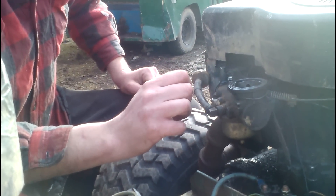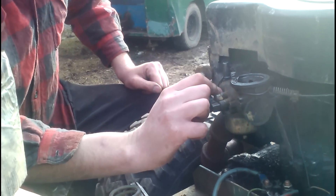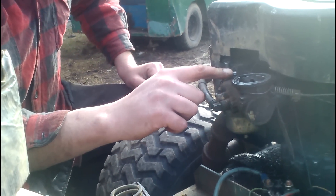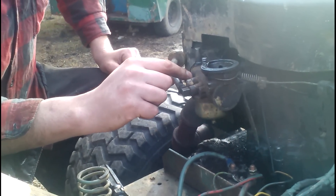Now we're going to set the idle. We'll turn this screw down until the engine slows down, and at that point we'll adjust this one back and forth until it runs the fastest. We'll just go back and forth between these screws until we get a decent idle.